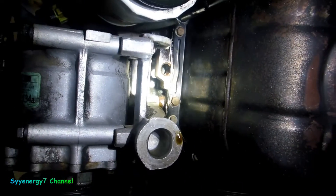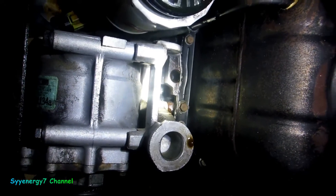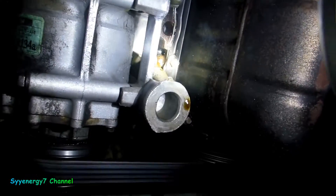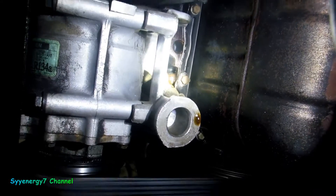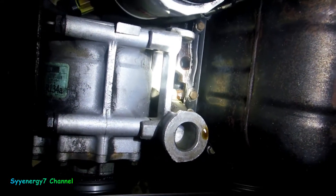It looks like it's where this bracket is bolted into the block. This is where it's leaking from, not the pan itself. Well, that's unusual — it shouldn't be leaking from there.